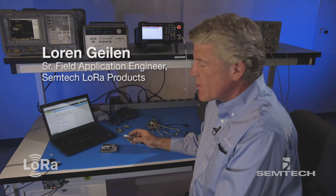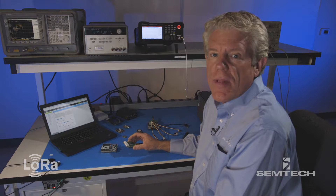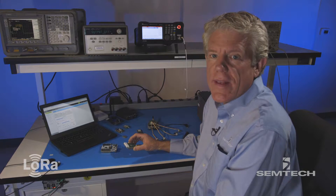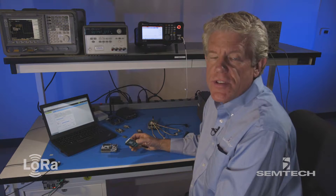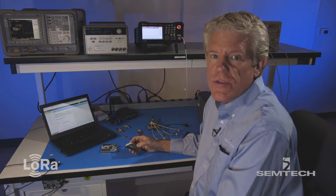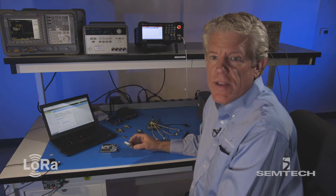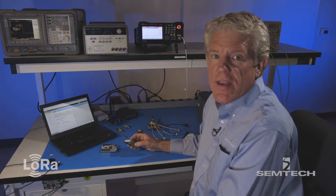Hi, I'm Loren. I just wanted to provide a basic overview of what it takes to create a sensor platform for the LoRaWAN network. We'll go through steps that show what it would take for prototyping, then a module solution, and then show some examples of some very powerful platforms for very long range and then a finished application.